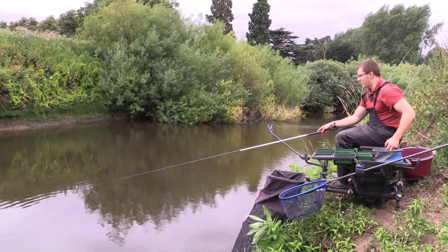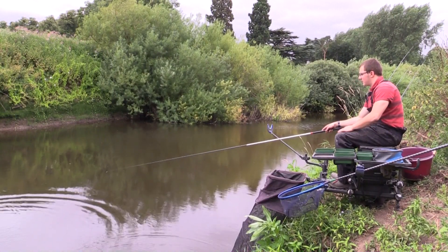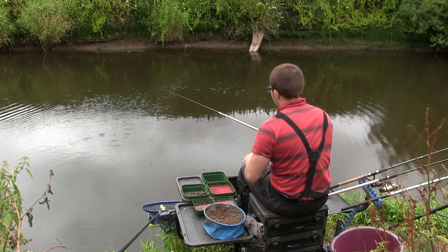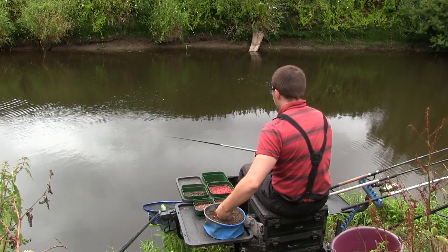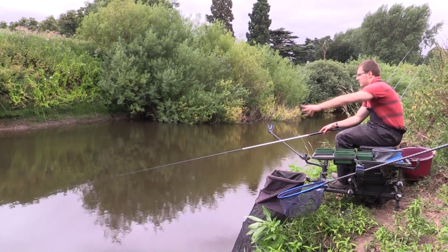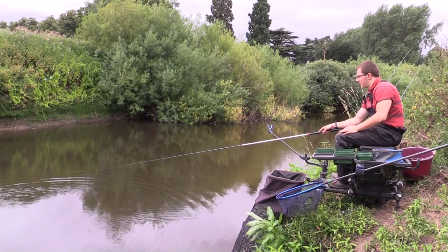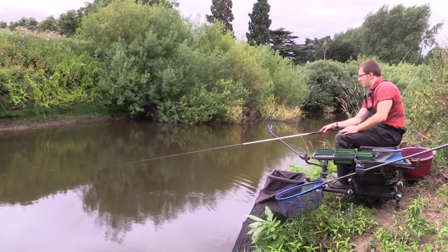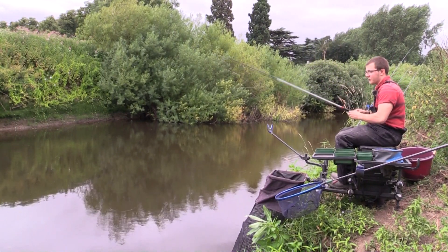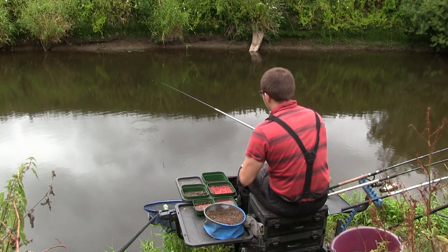I'm going to feed probably every couple of fish to start with, just try and build an area to fish - get the fish used to balls of groundbait going in. Each little nugget has probably got about 15 or 20 food particles: the odd grain of hemp, the odd dead maggot and the odd caster. If it becomes apparent they're not responding to the groundbait then I can always change to loose feeding maggots, castors or hemp - but ideally I want to try and catch the fish on groundbait so I can get them pinned down in one spot and catch them as quickly as possible.